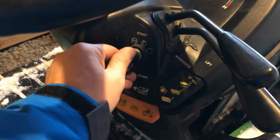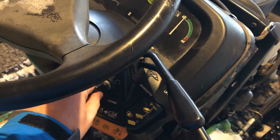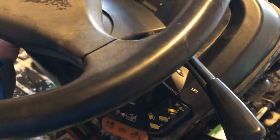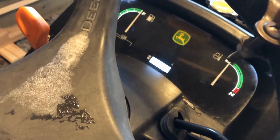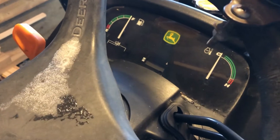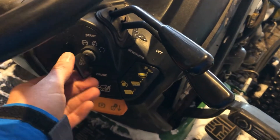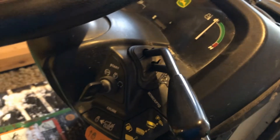So what I do notice though is when the key is turned to that middle position, I can turn on lights. You see the lights on the dashboard come up and the lights on the machine come on. So definitely not a battery issue — it's something else and I can't figure it out.